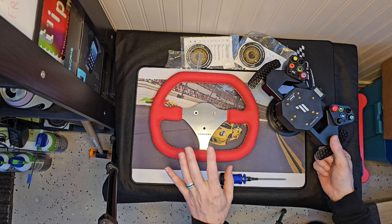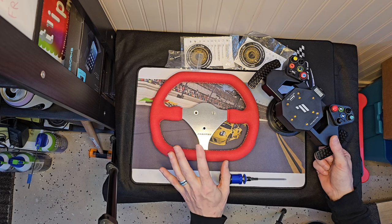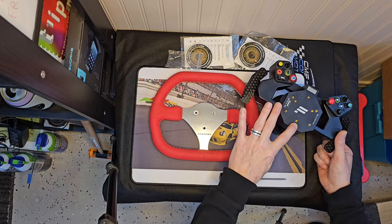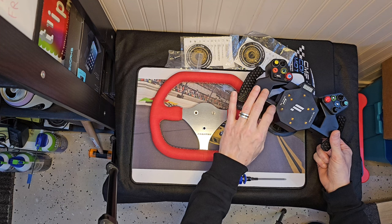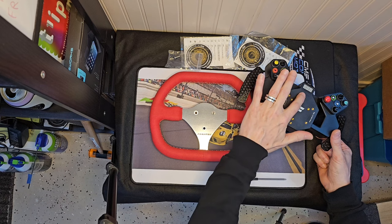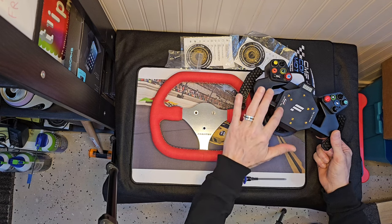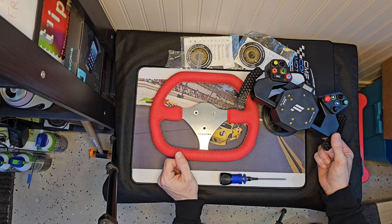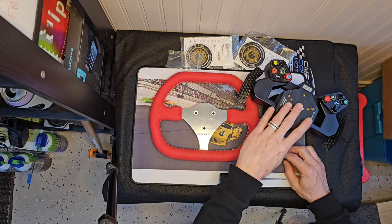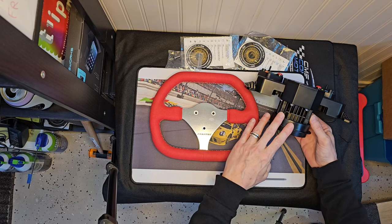I want to point out it's for the smaller torque motors — like the 8 and 5 Newton meter motors. I'm not sure about the step above that, because I've had this on the big DD1 for rally on iRacing, Gran Turismo, Mud Runner, and other things. The wear patterns on the screw holes — the six by seven millimeter pattern — definitely looks like it's taken some abuse.